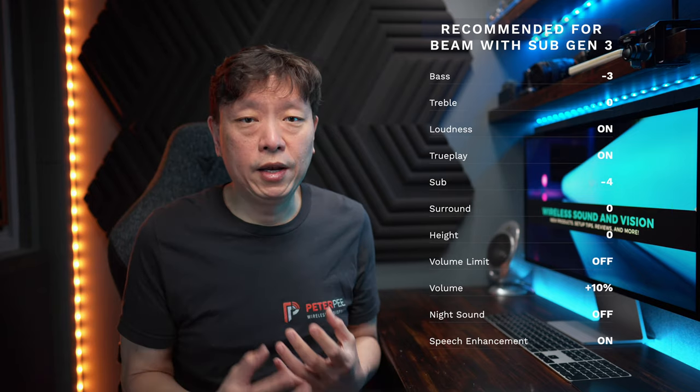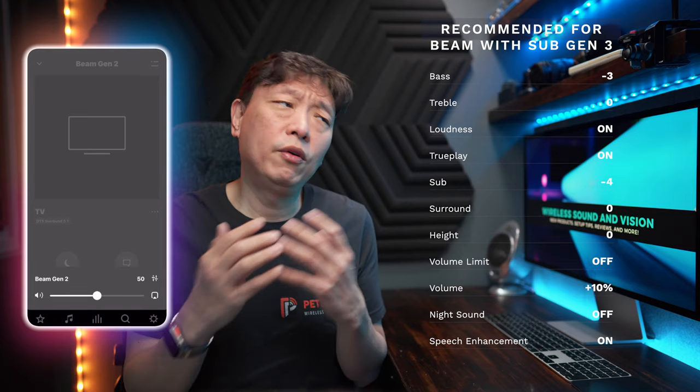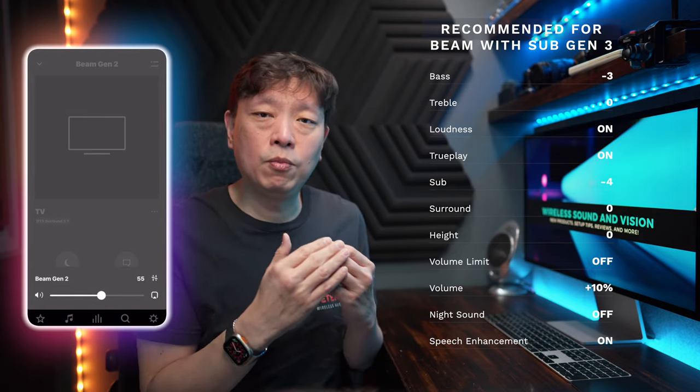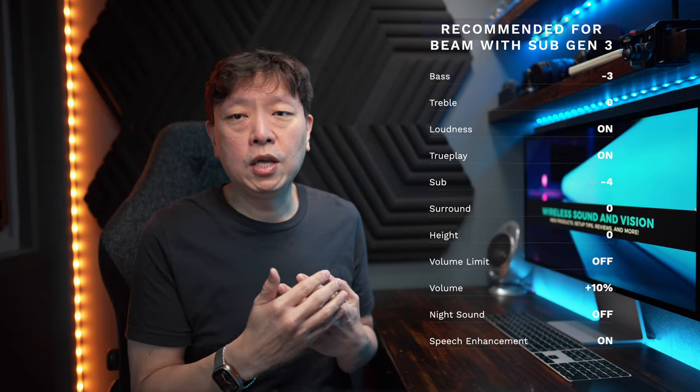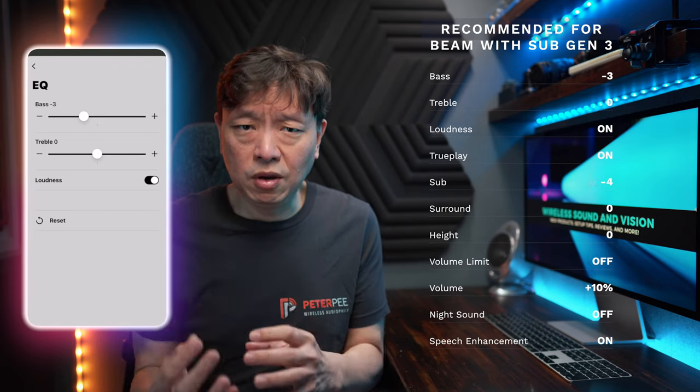To walk you through quickly: from whatever volume you are listening to, increase the volume by about 10%. So, for example, if you are at volume 50 now, add 10% to that number and you set the volume at 55. Now, go to EQ setting, set the bass to minus 3. Leave the treble at neutral, which is 0.